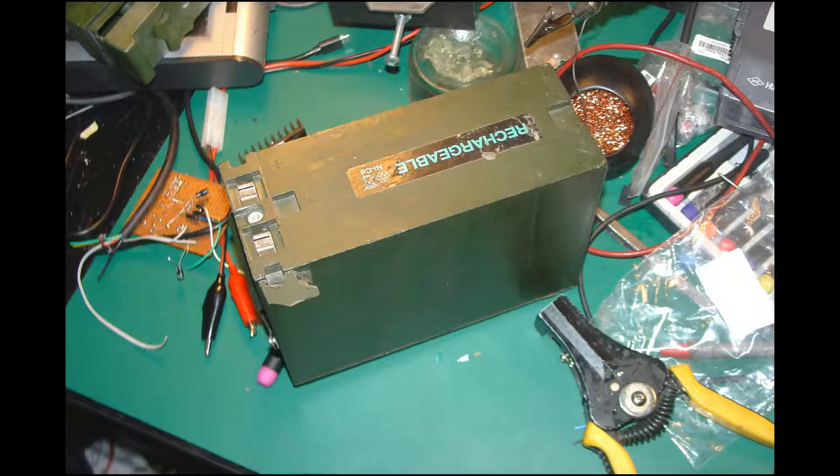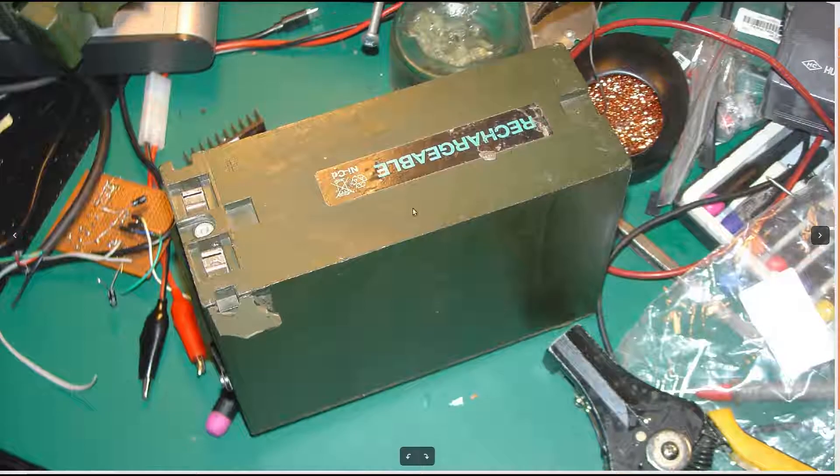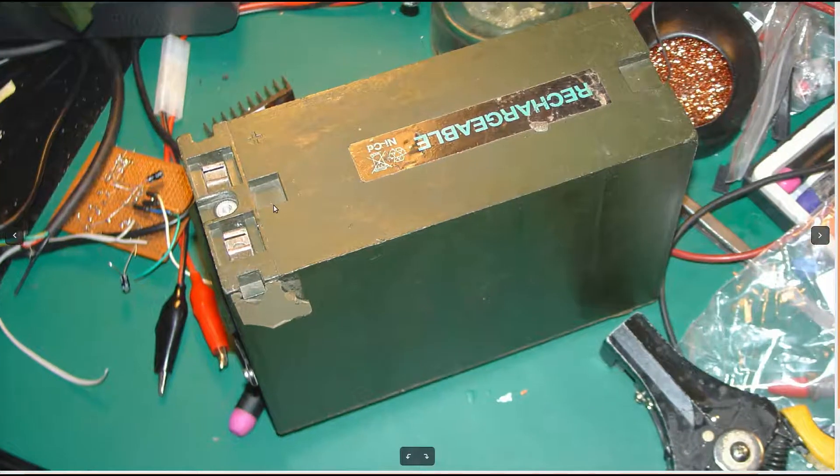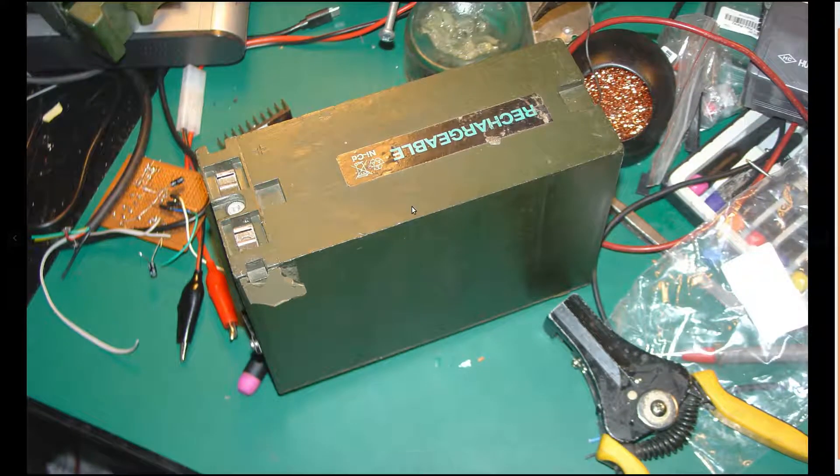Today I would like to show you the process of resealing a Clansman PRC 24-volt battery. Here on the picture I've got a battery that I do not recommend you purchasing for a resale purpose — this is the newer version, and newer doesn't mean better for us because it's made of plastic and it's not as rugged.